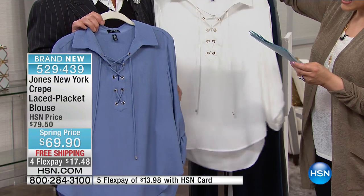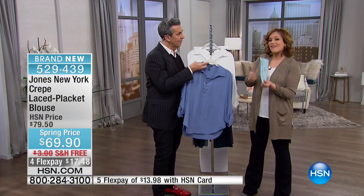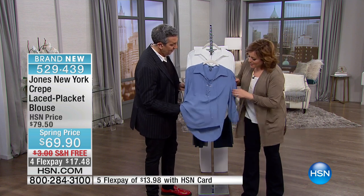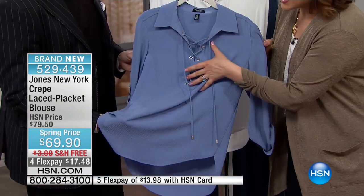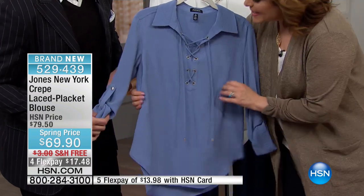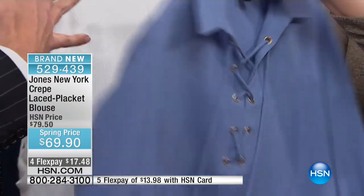We also have it in white. It's 28 inches in length. It is poly-elastane, so it does have stretch. I appreciate that because a lot of times a button-down blouse fits on the waist but it's tight on the bust, or it fits on the bust and it's super loose on the waist. Because it's got a little stretch, it clings where it's supposed to.